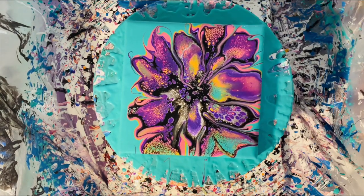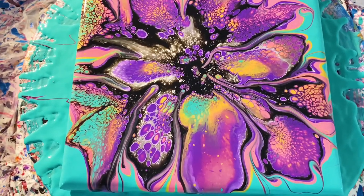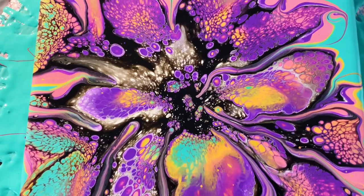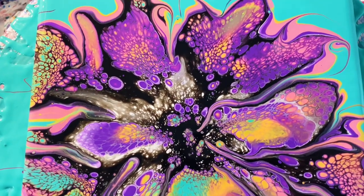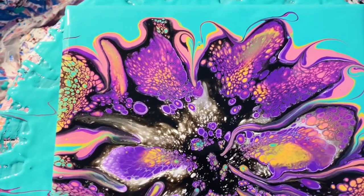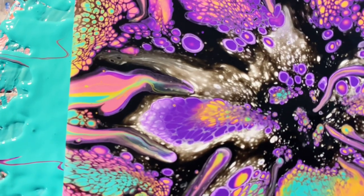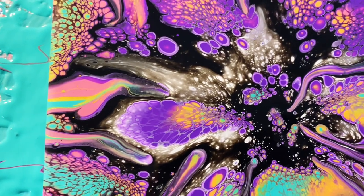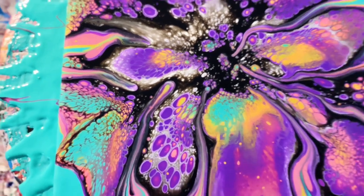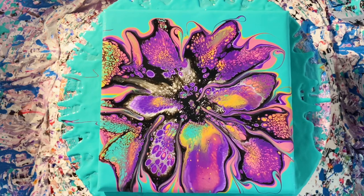Let's go in for another close-up and just check this out. I really like the contrast between petals that have lots of cells and patterns that don't have cells at all. The black and white in there are creating this incredible depth — the white looks like it's almost shining in the spots where it didn't get pushed through the colored paint.